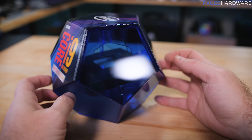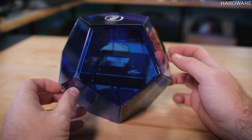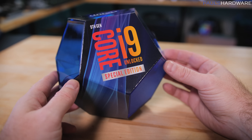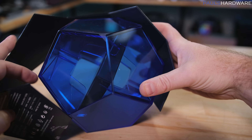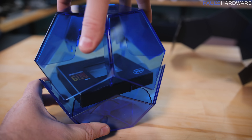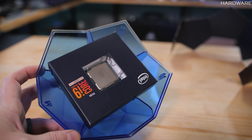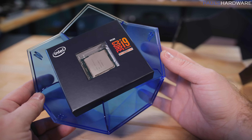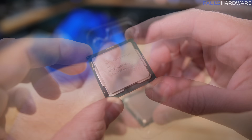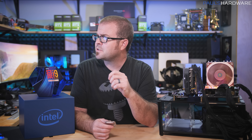It's available starting today, October 30th, and quantity is limited for this special edition product — kind of like the 8086K last year. It will probably only be available during the end part of 2019. It does have a 127W TDP, up from the 95W TDP on the regular 9900K, which makes sense since it's running at a higher frequency.